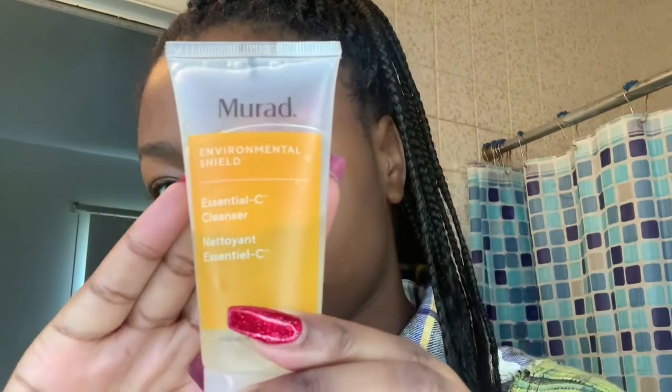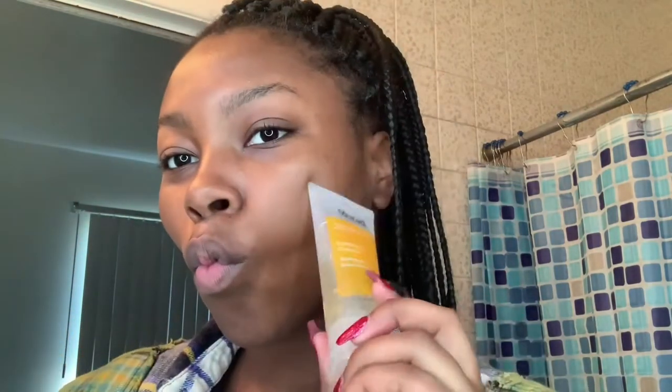The next step is I'm going to be using Maraud's Environmental Shield Essential Sea Cleanser on my face. I use this to wash my face and get all the dirt or any eye crumbs out. I use about two pumps of that and then I just really rub and work that into my face. I really want to make sure I work it in because I want to get all the dirt off from the night before, especially considering I was wearing makeup the night before.